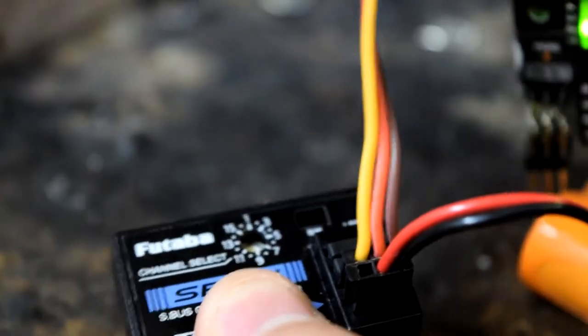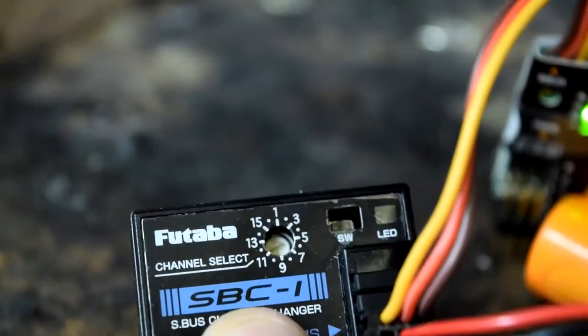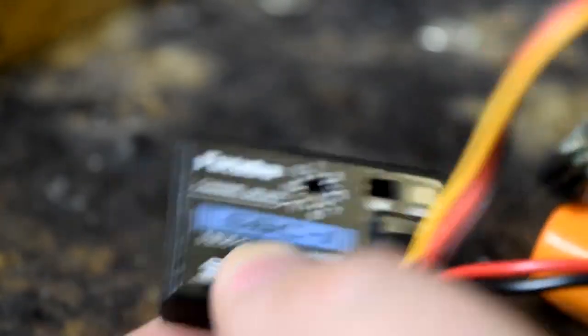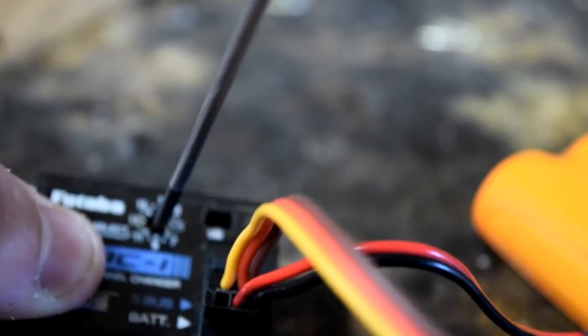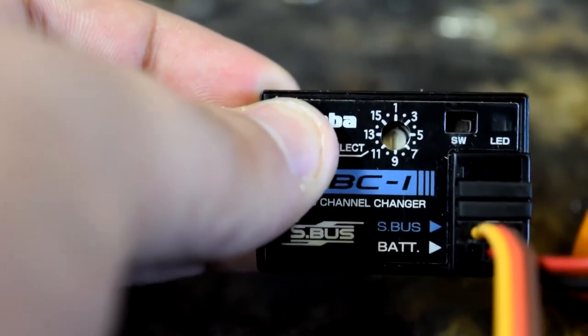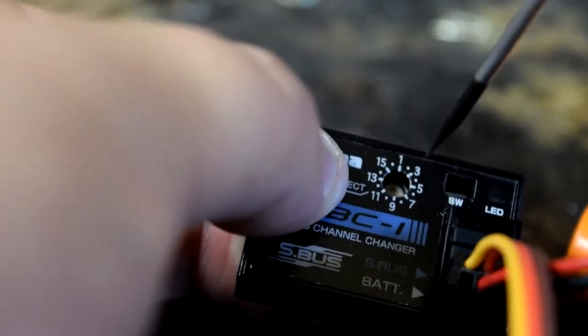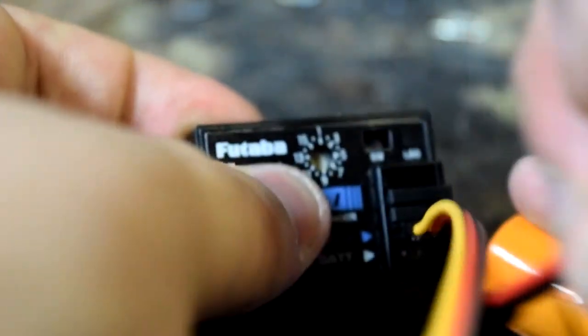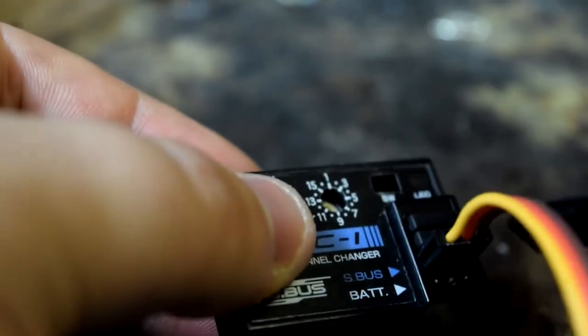To program output one, we first change the output number on here to one. So now this is telling the little decoder box — which is flashing occasionally — that we're programming output one. If we wanted output one to be channel eight, we'd change this little rotary dial to eight — that's between the seven and the nine, funnily enough, that's how numbers work. Then you press and hold the button for a second and it'll program it. I'm going to turn the arrow to one, press and hold the button, it flashes a few times and goes solid.